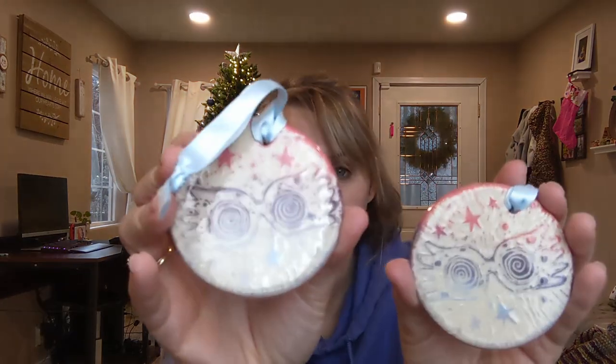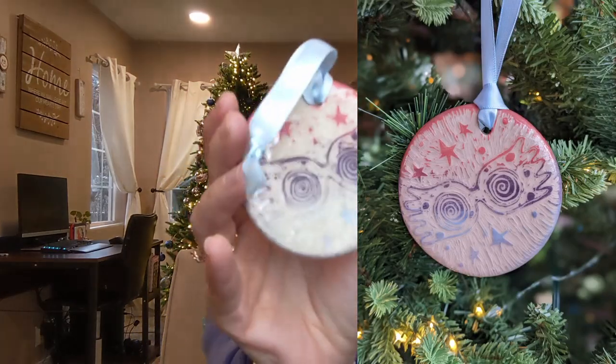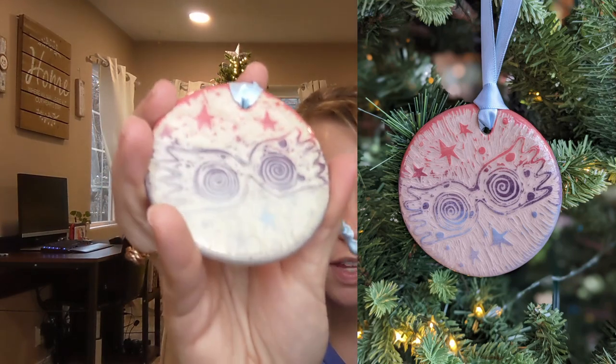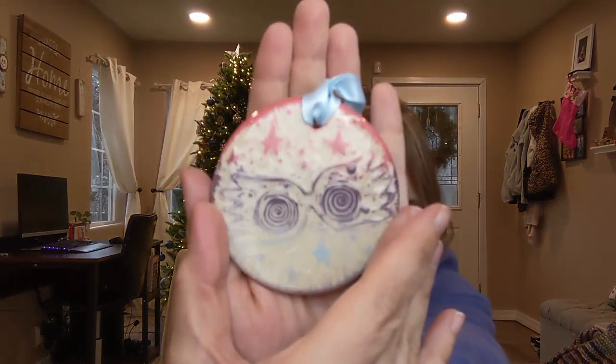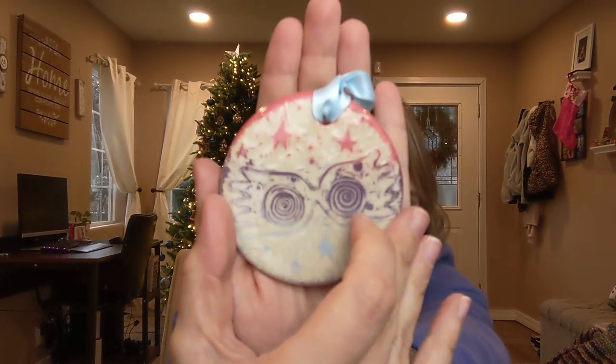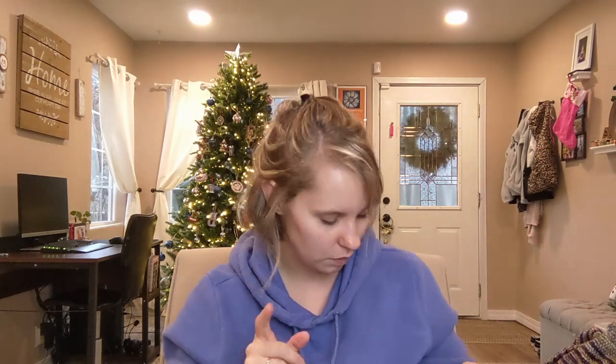I'm going to turn these into mugs because they turned out so good — probably one of my favorites from this kiln. They are Luna Lovegood glasses. My other Harry Potter Sgraffito mug has them in just black underglaze, but this one I did an ombre — pink, then purple, then light frost blue — all Speedball underglazes. I carved through with Sgraffito and I really liked how the ombre looks. I think it's going to be so cool on a mug.